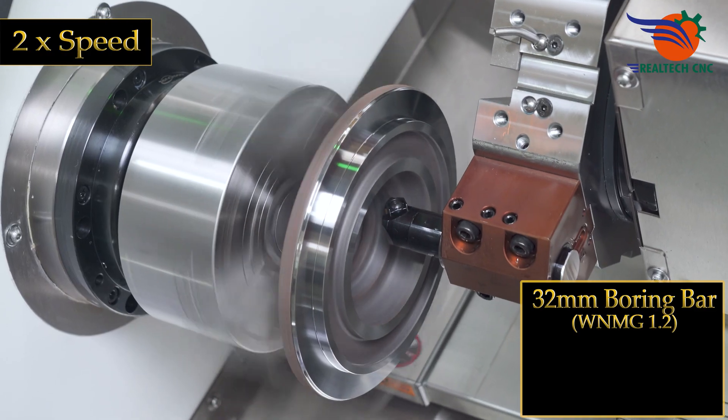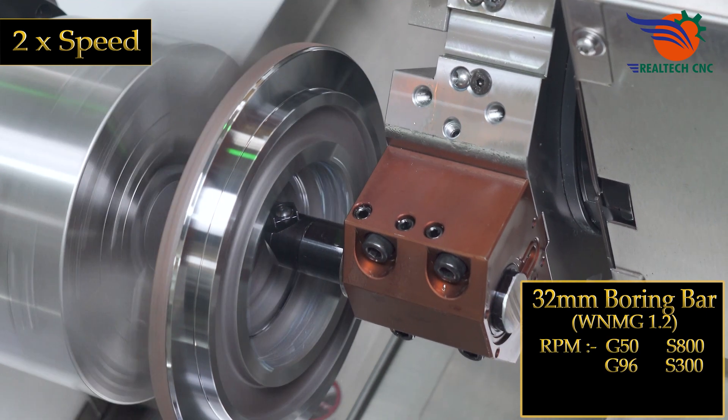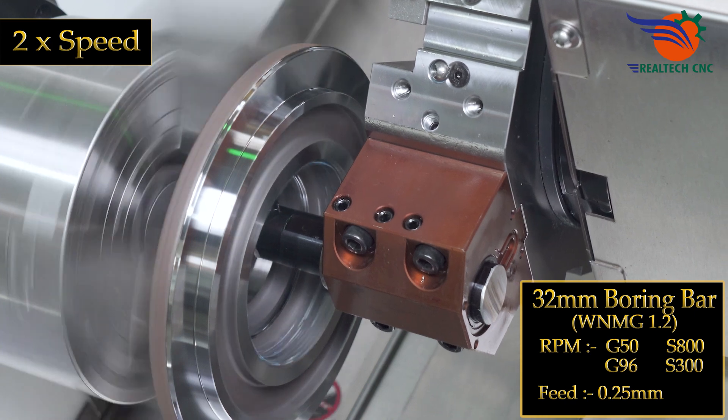32 mm boring bar, WNMG 1.2. RPM: G50 S800, G96 S300. Feed: 0.25 mm.